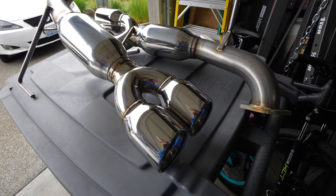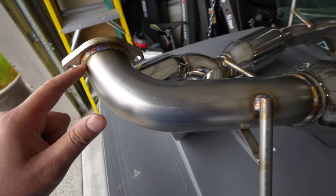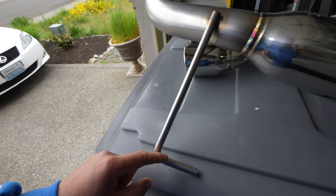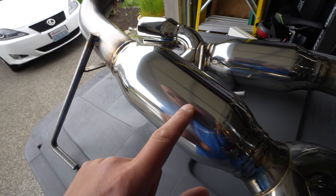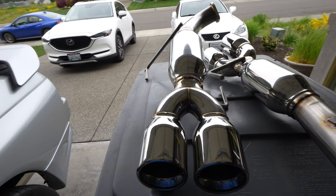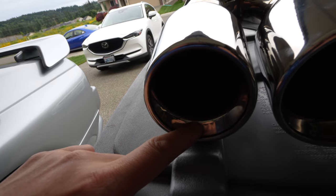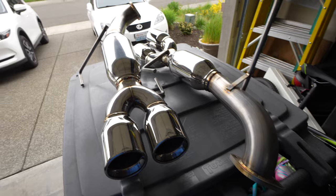Looking at the stainless steel, it really looks like an OEM stock exhaust — the way it comes together, the craftsmanship. This is my first ETS item I've ever purchased and it's just flawless the way it's all polished. It's not going to look like cheap made-in-China parts; it's made in the US. The dual muffler tips with the outer and inner layer molded together should sound really clean, not cheap and tinny. Super excited to get this thrown on.